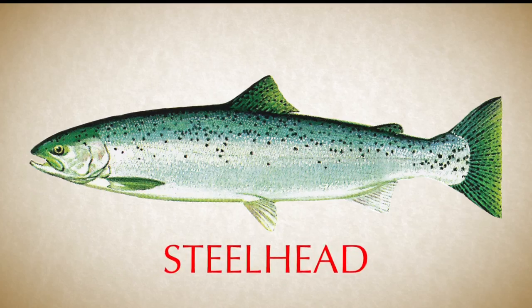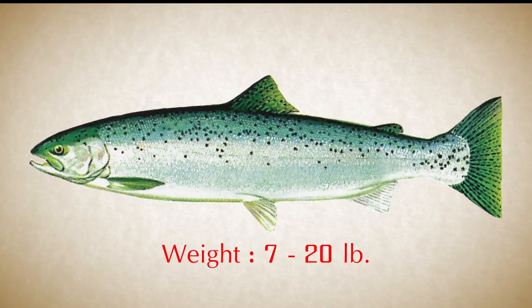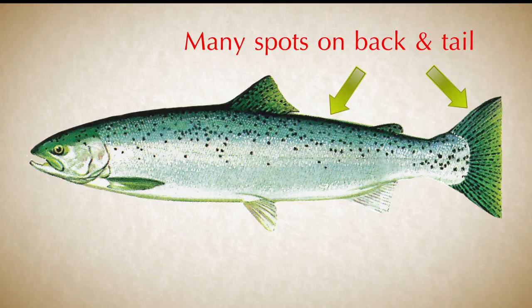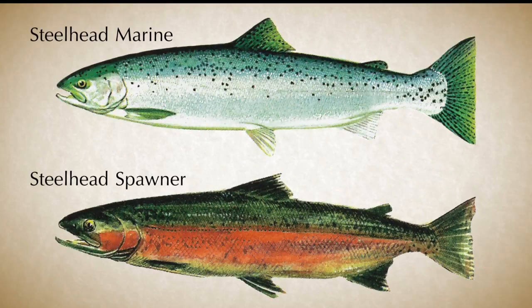Finally, let's look at the steelhead. You might occasionally come across a steelhead trout. Unlike the previously described species, they can spawn more than one time. An average steelhead could weigh 7 to 20 pounds and be 50 to 80 centimeters long. Steelhead have relatively small heads. They can be identified by the small, sharp teeth on their upper and lower jaws, and their light mouths with white gums. They have many small spots on their backs and tails, and have a square-shaped tail with a wide caudal peduncle. Steelhead undergo many of the same changes as salmon as they approach their spawning phase, becoming darker on their backs and red on their sides, but the steelhead you'll encounter will likely be bright in color.